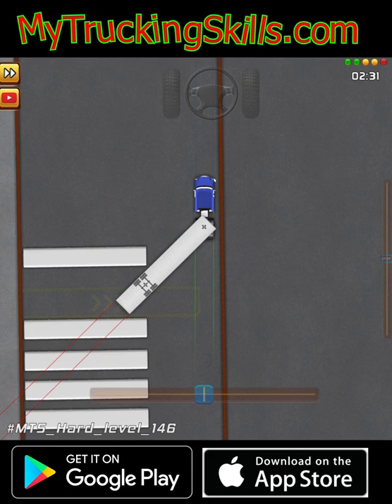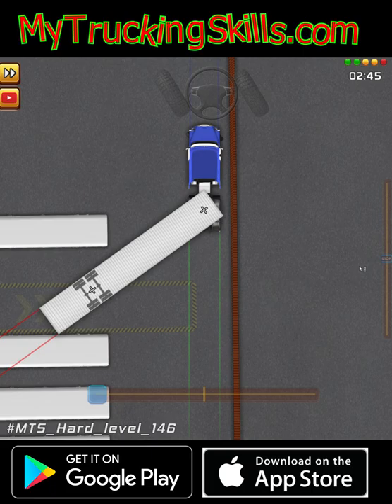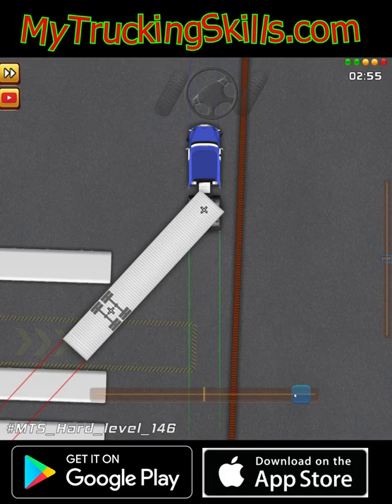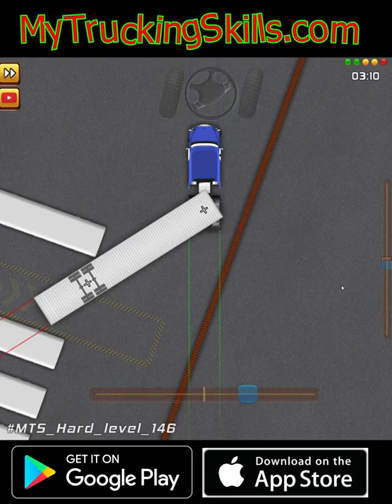All it can do right now is just back up straight. Now it looks like I'm going to hit this back here. To avoid doing that, I have to stop. I'm going to go hard left, stop, go hard right. I think I need to create more of an angle between this truck and trailer in order for me to miss this wall over there.